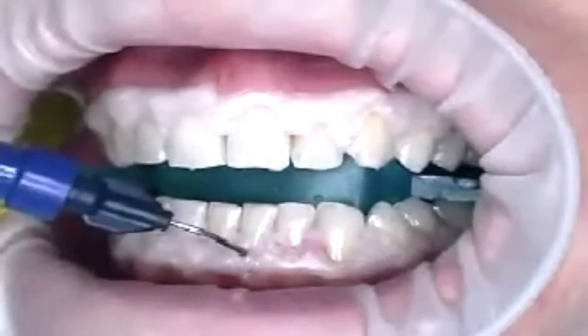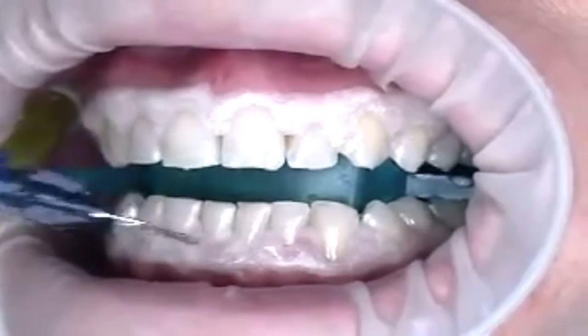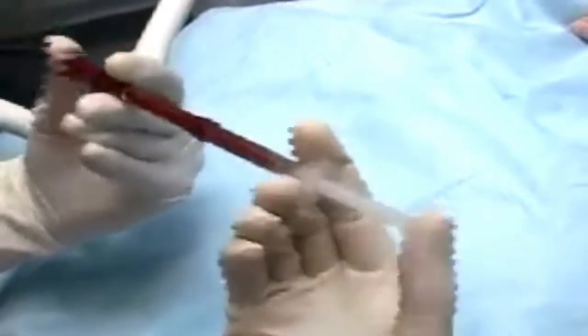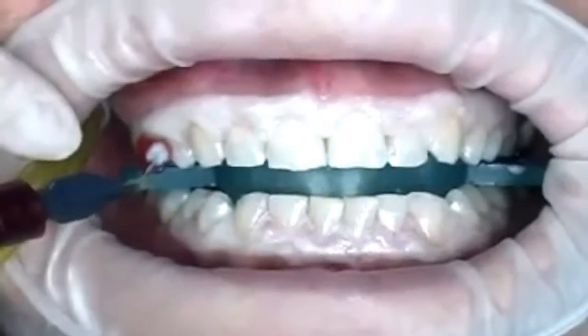It's only possible to brighten one's own natural teeth. Crowns, bridges or veneers can't be bleached. This is one of the reasons why bleaching is the ideal starting point for a ceramic technical provision. After the gums have been covered and the teeth have been dried, the bleaching solution is prepared by mixing two phases which are then applied to the teeth.